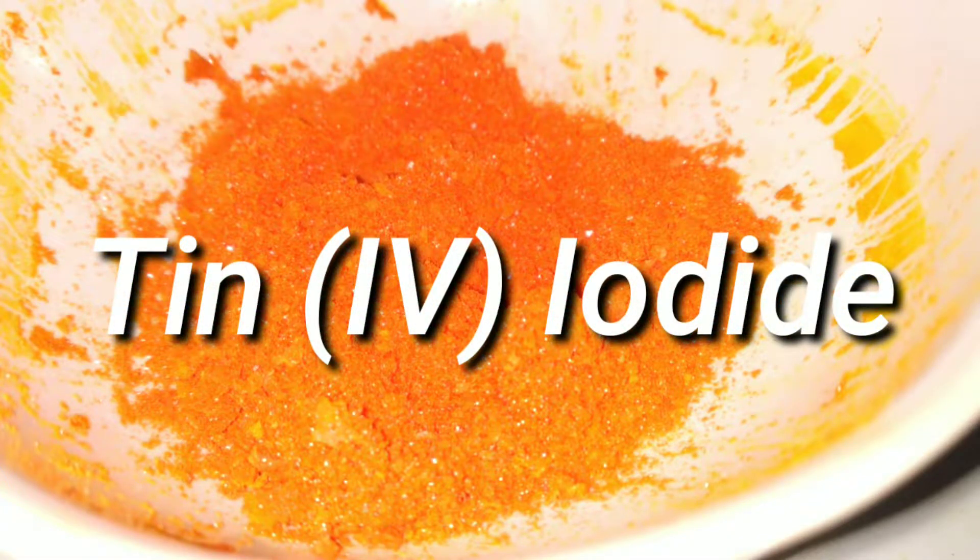Hello friends. In this video we make tin(IV) iodide by directly combining tin metal with iodine.